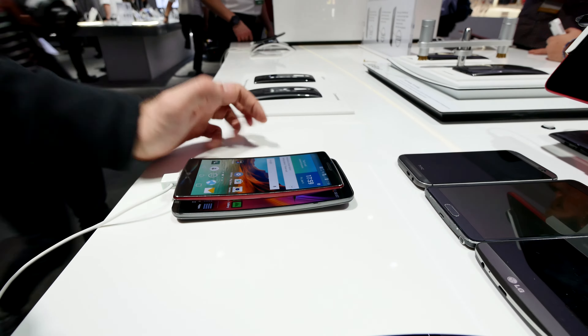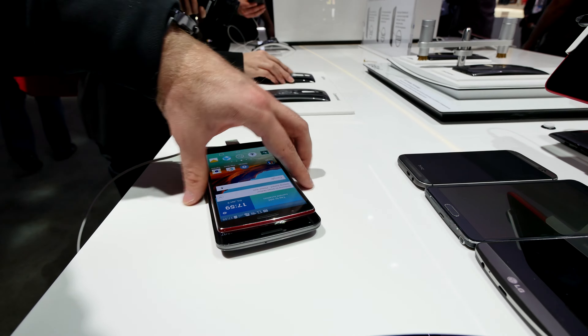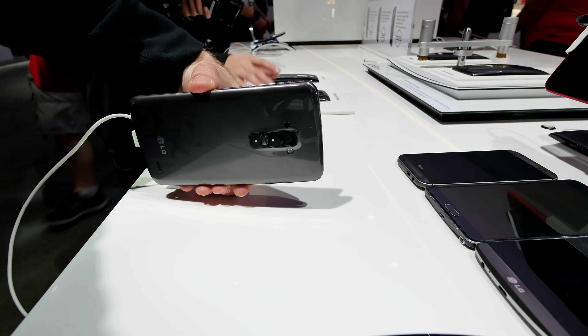Size-wise, it's 5.5 inch versus 6 inch, which is quite a nice difference. The G Flex 2 has infrared built in, while the original had it only on the back, but no laser sensor.